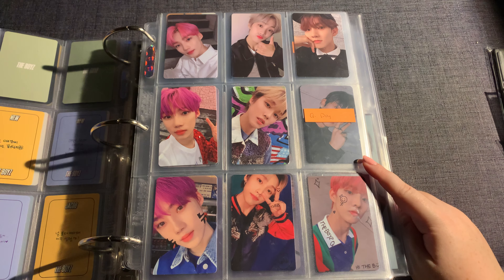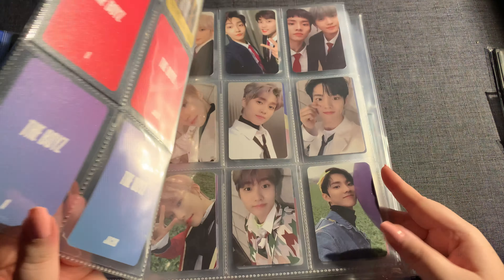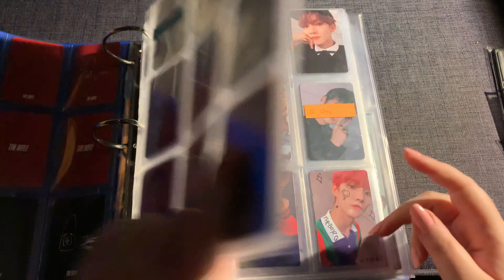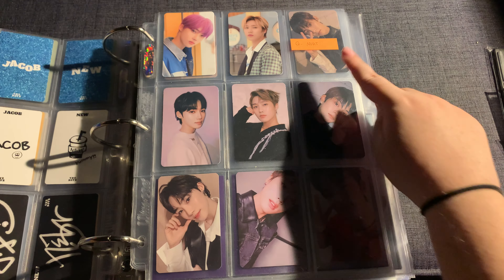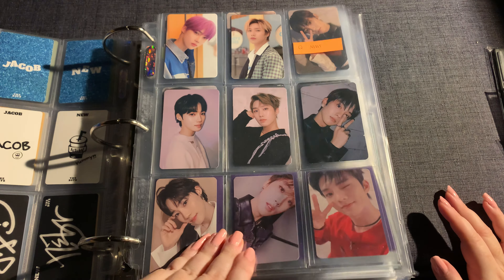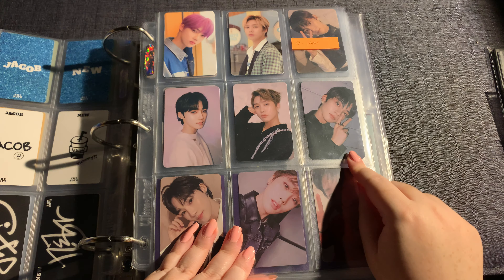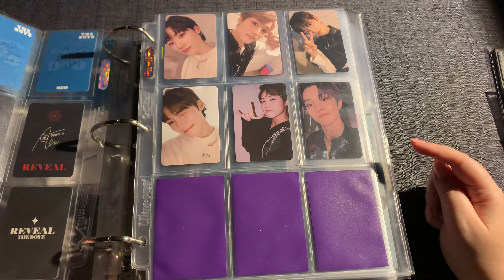I met this girl on Twitter and we're trading — I'm giving her a card I doubled and she's giving me Changmin's Day version, so that page will be complete. This other card I cannot find anywhere; I found someone selling it on Twitter for $80 and I refused, so I'm just leaving it blank. I did end up getting his MMT card from Zen Market — thank god because that card was expensive.